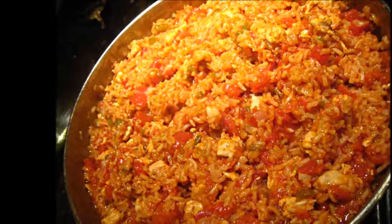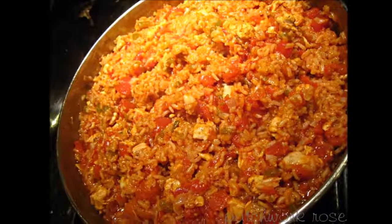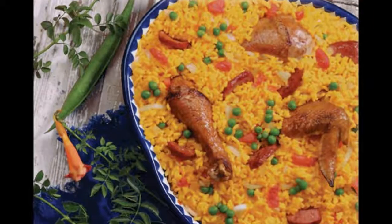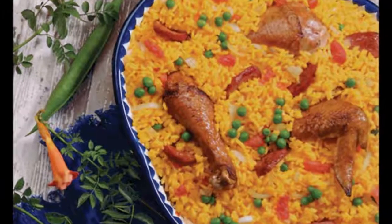Instructions: Heat oil over medium heat in a large nonstick skillet or pot. Add chicken and season with salt and pepper. Cook for about 5 to 6 minutes until chicken begins to slightly brown. Add onion, red pepper, and garlic and cook for a few minutes until they slightly soften.